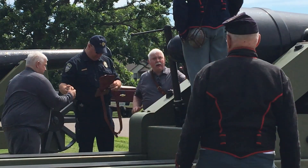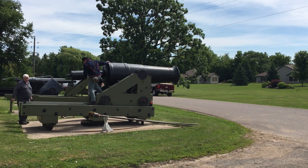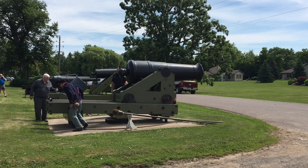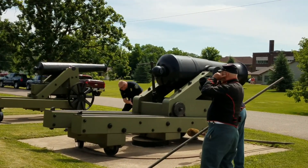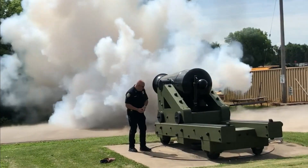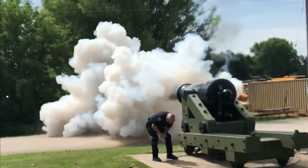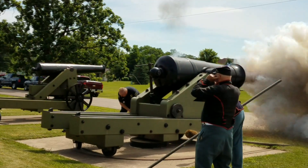Then you can just do some up to the right side. If that's a misfire, that'll happen. Fire!